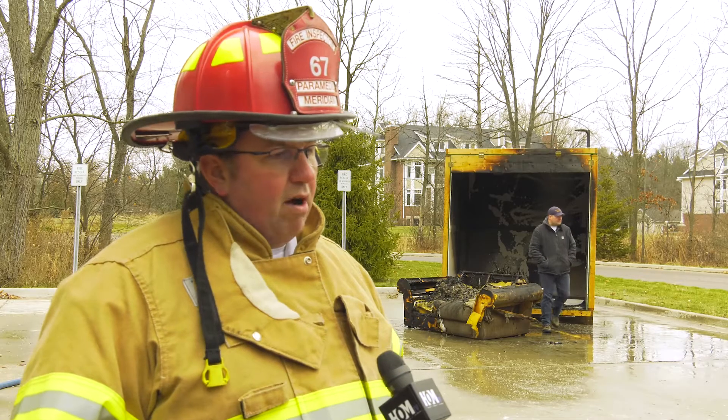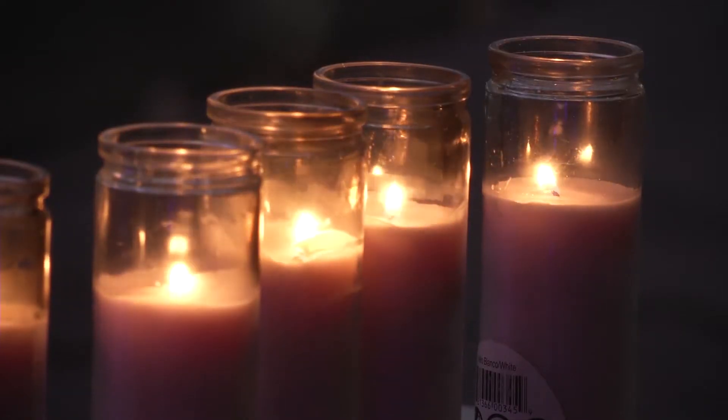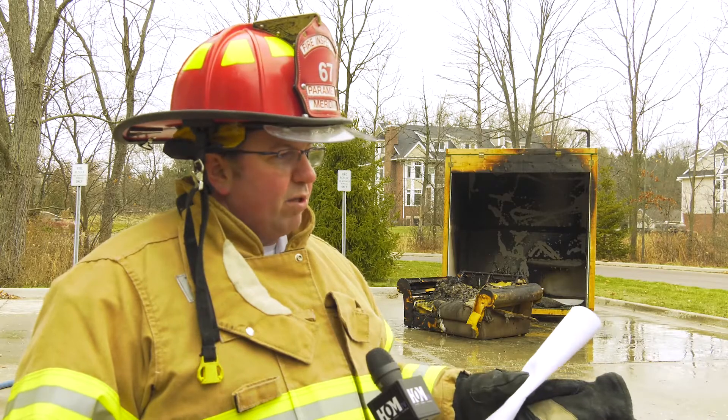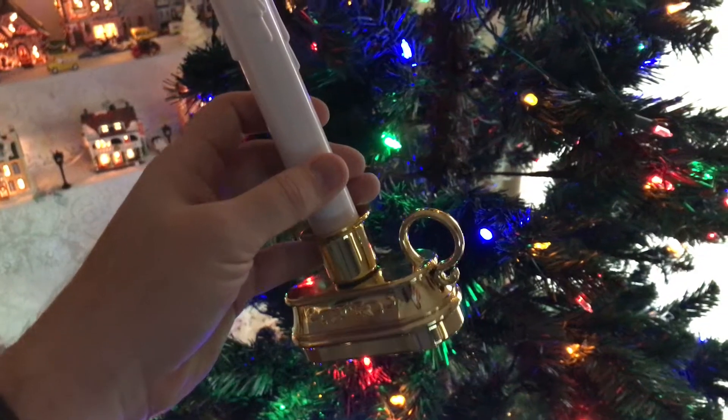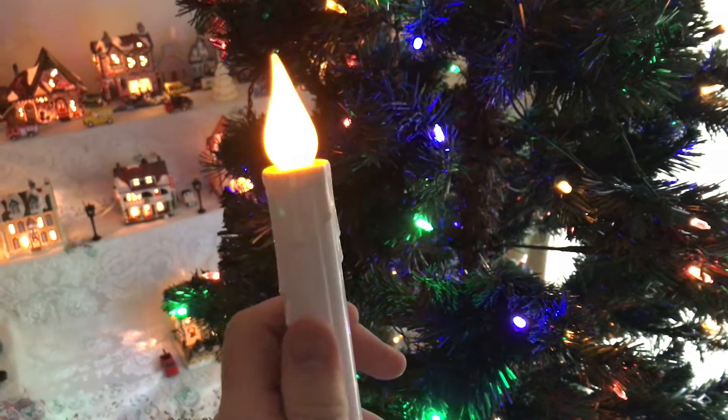Our next biggest cause is going to be candles — everybody has candles out this time of year. I'm just as happy to see a beautiful Christmas setup as the next person, but switching to flameless candles or battery-operated things are always a better option and generally safer.